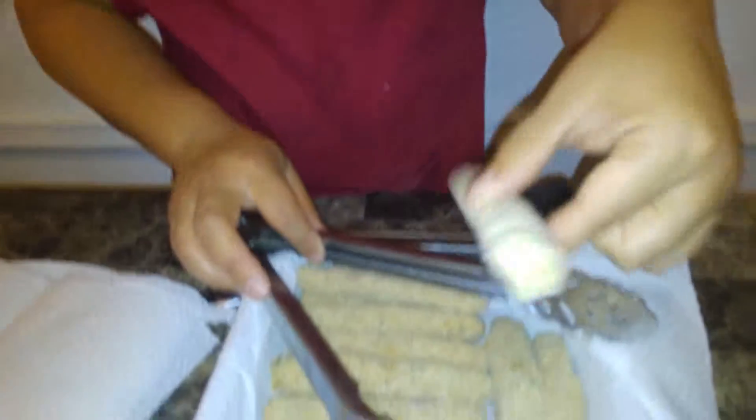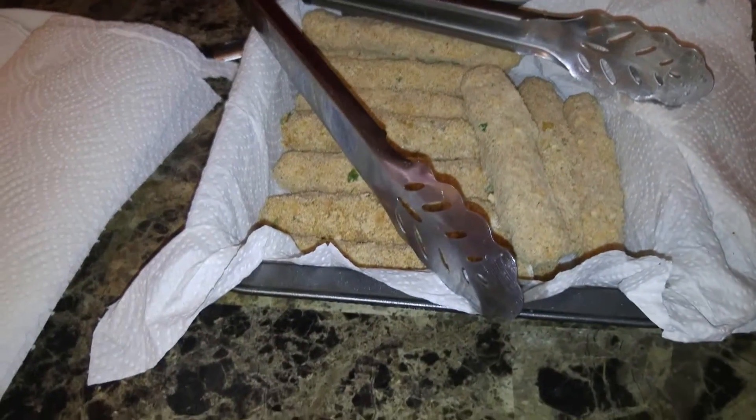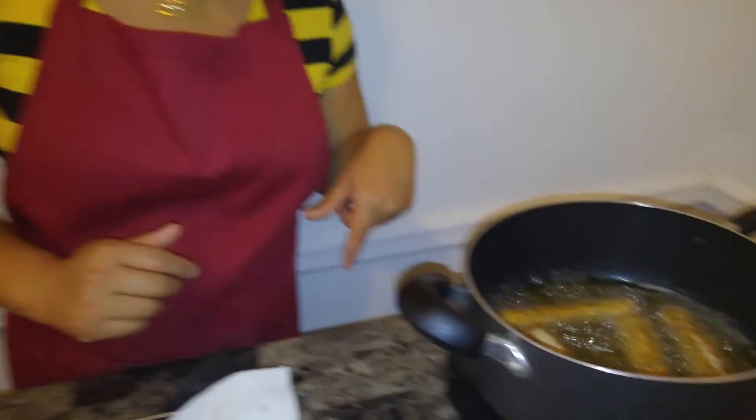When you're dredging in the flour and breadcrumb mixture, make sure you pack it really well so you don't see any white spots of the mozzarella cheese. You can dredge a few times in the breadcrumbs just to make sure everything is fully coated. Placing them in the freezer is perfect if you want to prepare ahead of time — put them in zip-lock bags and you'll always have fresh breaded mozzarella sticks ready to fry whenever you want.